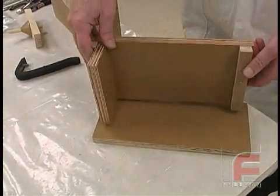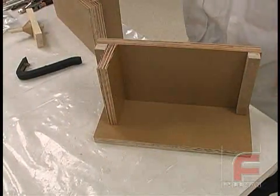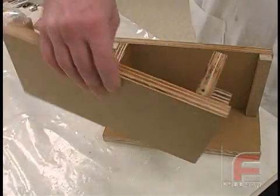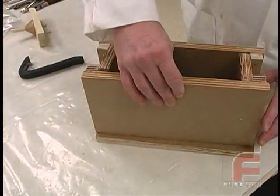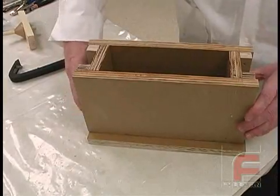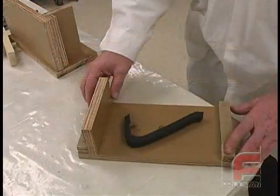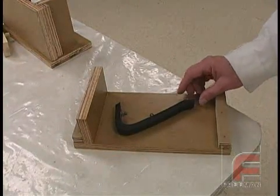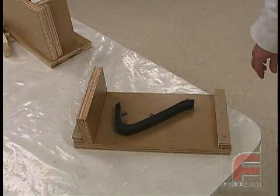Here we've constructed a mold box out of plywood. The two-part L-shaped mold frame allows us to clamp the mold together securely, which will make the demolding process easier than if we had screwed the frame together. We have made sure the mold is high and wide enough to guarantee that at least three-quarters of an inch of silicone will completely surround the part.